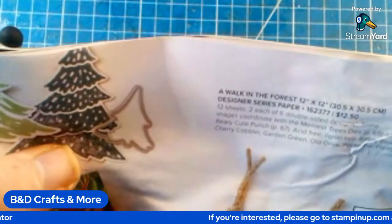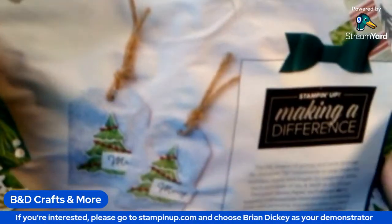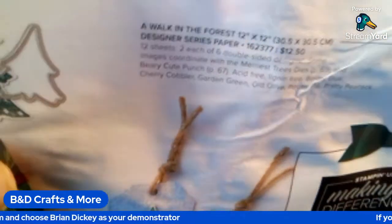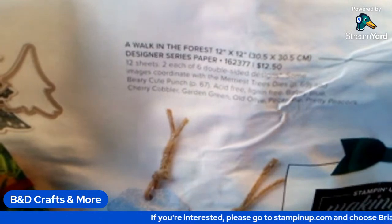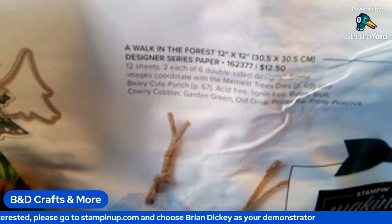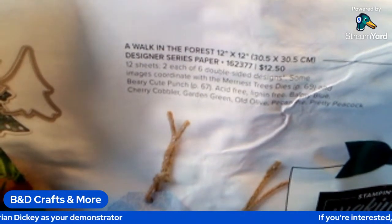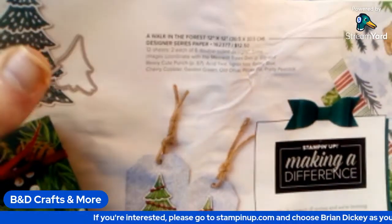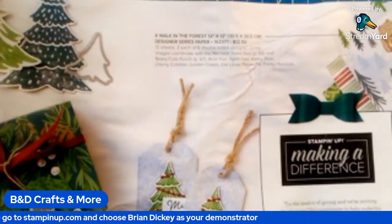We've got a Walk in the Forest 12x12 Designer Series Paper here on the right side of the screen. That sells for $12.50, 12 sheets — two each of six double-sided Designer Series papers. Some images coordinate with the Mary's Trees dies and Berry Cute Punch. It's acid-free and lignin-free, and the colors are listed as coordinating with this scheme on the DSP.